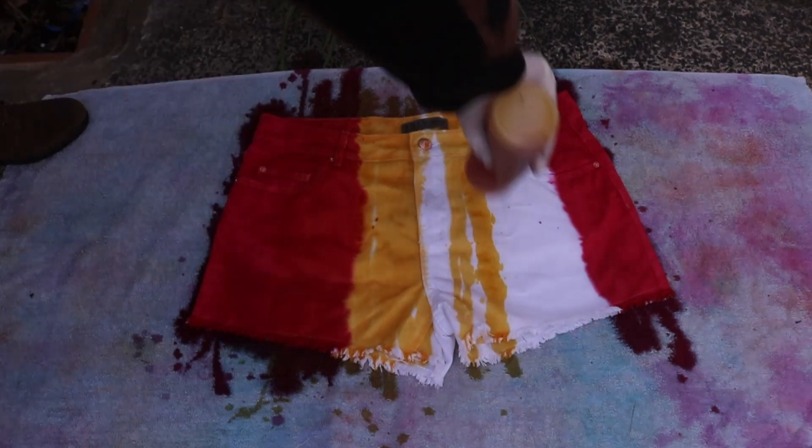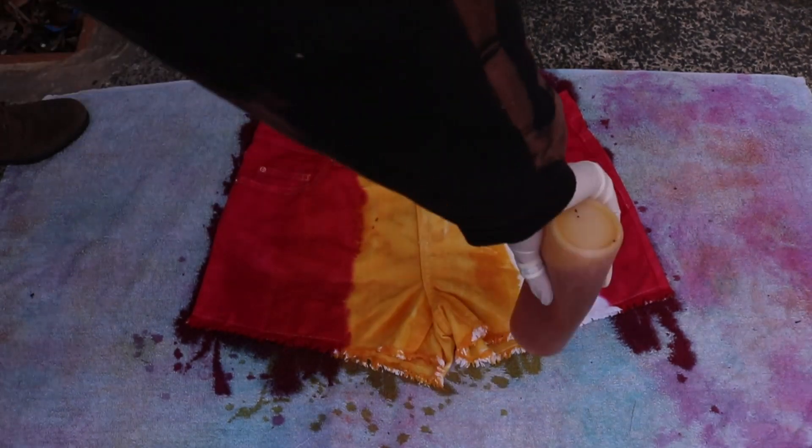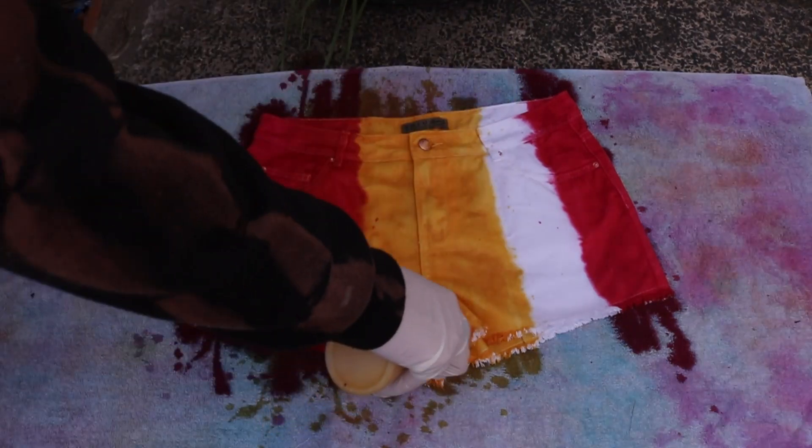Your next colour is yellow. And obviously when the yellow mixes with the red it will make that segment in the middle orange.